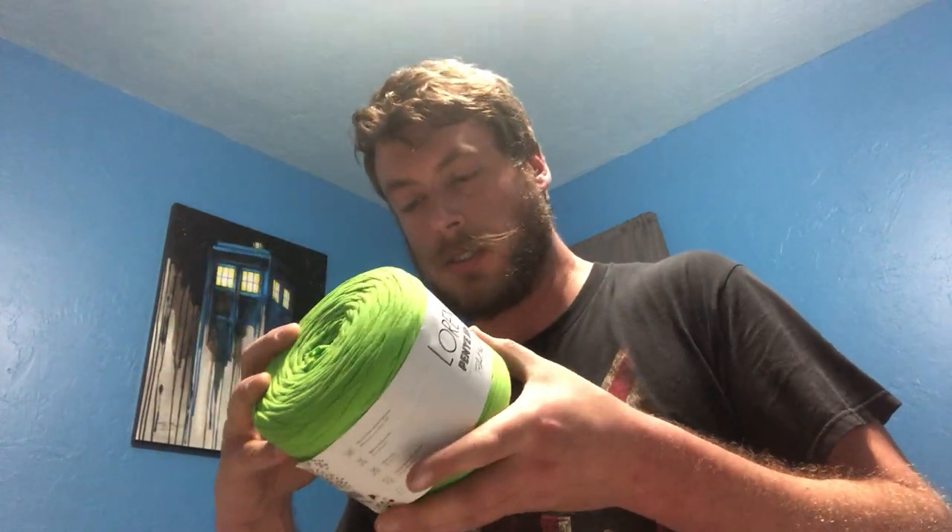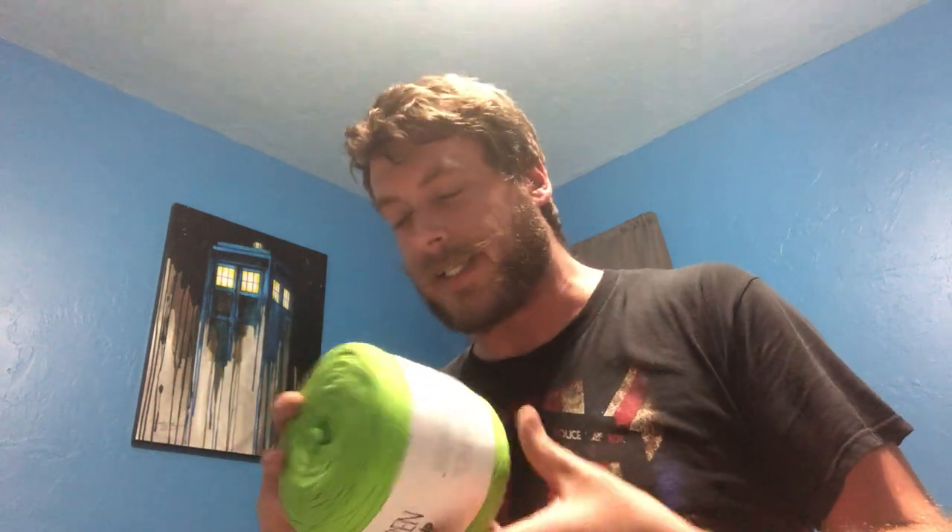Then I got this t-shirt yarn by Lauren. Everything is in Turkish so I can't read it, but it is 600 to 800 grams, 90% cotton, 10% polyester. It doesn't give the yards, but I recall it was really high. And it's got this center pull right here, so that's cool.